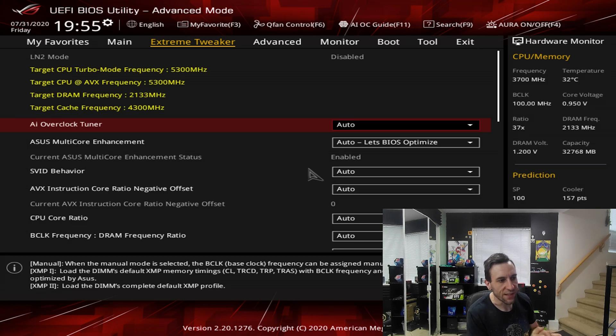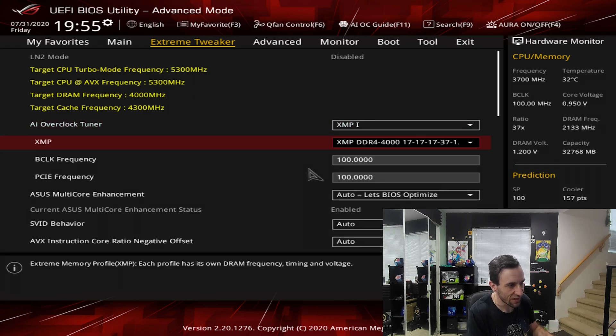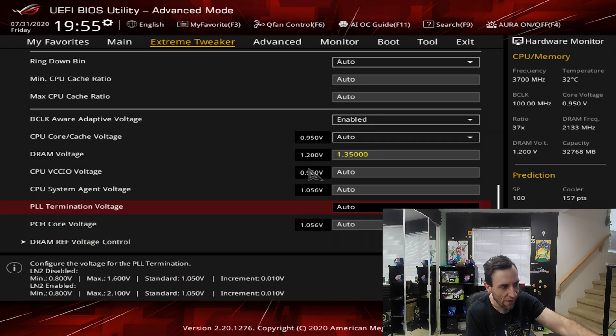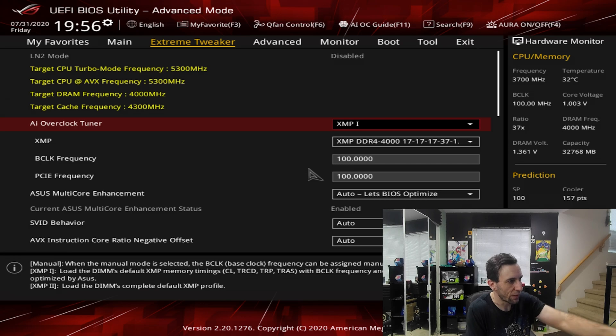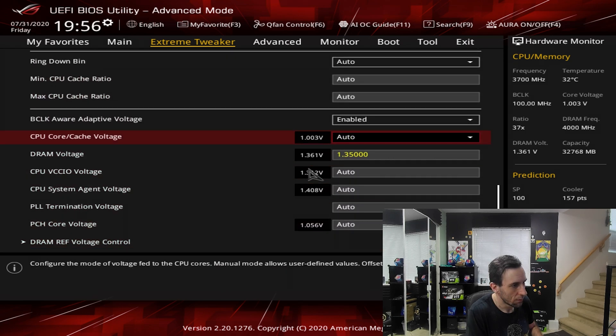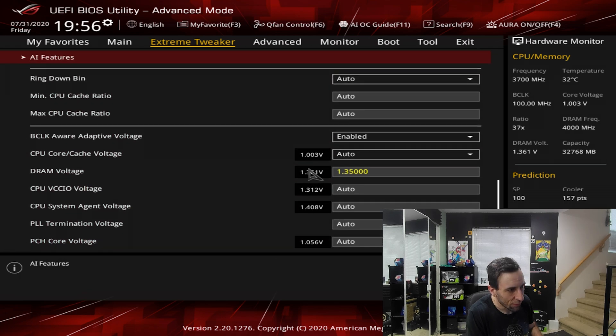I know from experience that this RAM on XMP works fine at 1.22V SA and 1.20V IO. Let's see what happens if I just enable XMP — XMP profile 4000 C17 17 on all four sticks. The DRAM voltage is set to 1.35V from the XMP profile; the other two voltages are on auto, which doesn't come from the RAM sticks themselves. Save and exit. Back up — RAM speed is now 4000. Let's check the voltages: System Agent is 1.408V, VCCIO is 1.312V.